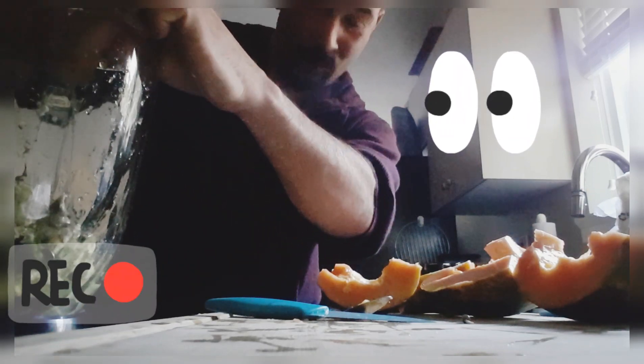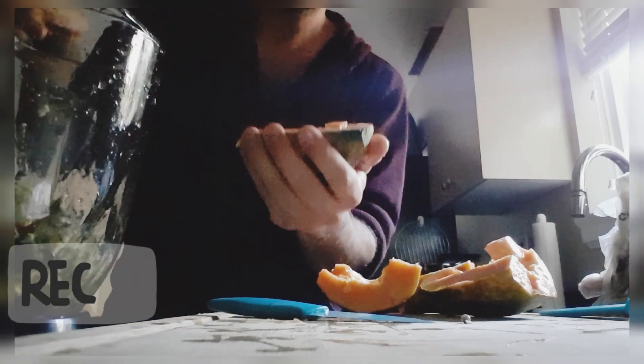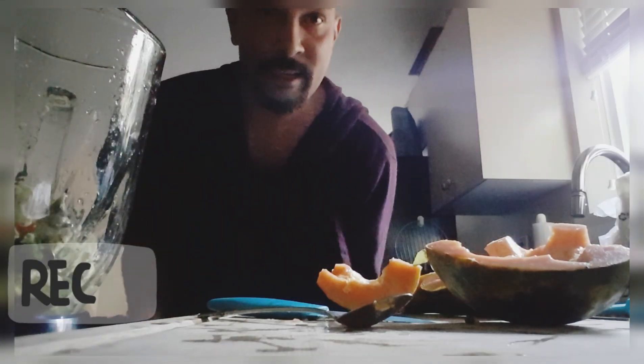I just squirted orange juice in my eye. I don't know how to skin a papaya — if anyone has any tips, let me know. So that's going to take a while.